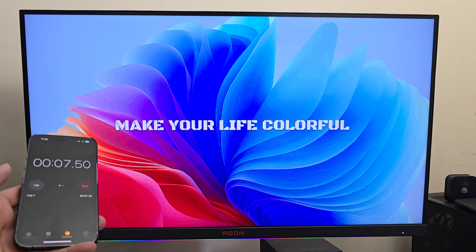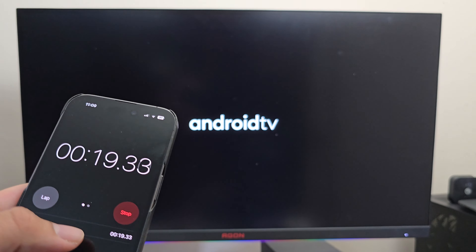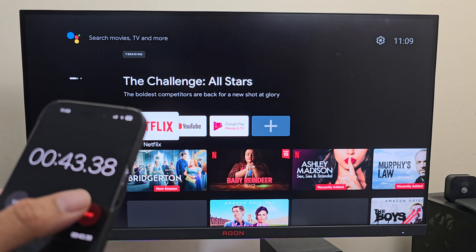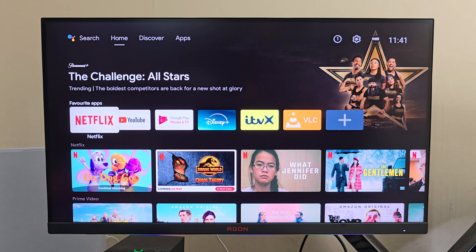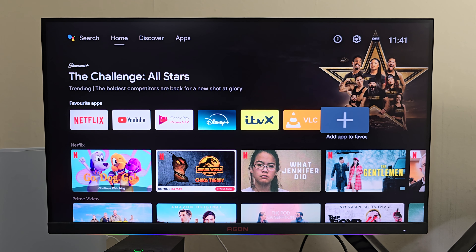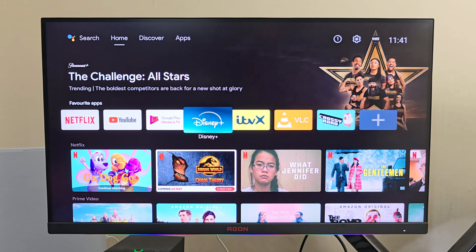First I ran a boot-up speed test. This box took 45 seconds to fully load to the home screen from a cold start. This is the home screen running official Android TV OS version 11, with a favorites section where you can add your own apps by hitting the plus sign and selecting them.